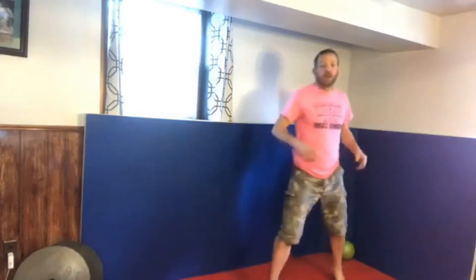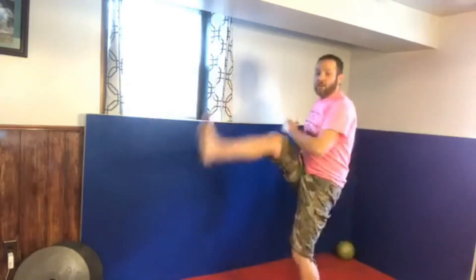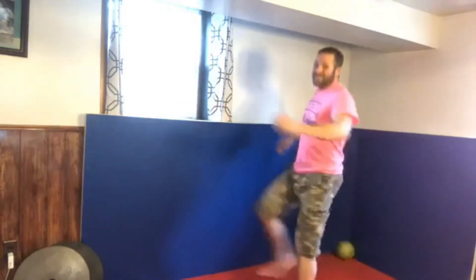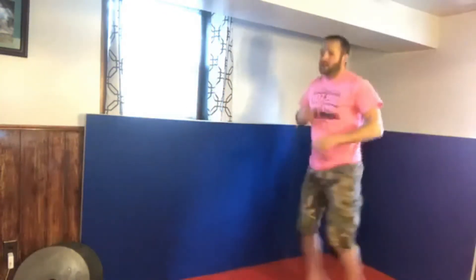Now let's get our heart rate up with some bouncing movements. Watch my footwork: the back foot kicks up, then I do a jump half-turn, kick my back foot up, jump half-turn. Back and kick, back and kick - bouncing on those toes. This helps with your tumbling and your balance. The more we go, the harder our body works and the warmer we get.